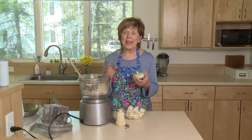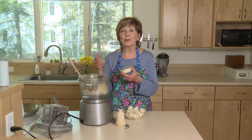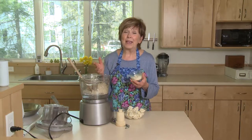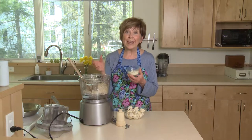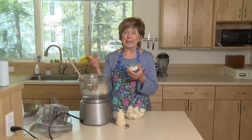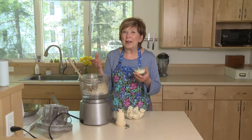Cauliflower rice is the rage right now, and whether you call it cauliflower rice or cauliflower crumbles, it doesn't matter because it's just delicious and it's easy to make at home. You can get it in the store in a bag in the produce department, but it's so easy to make at home — and why not?